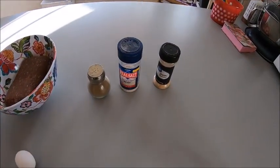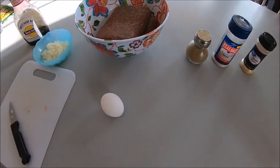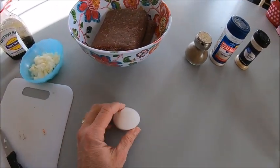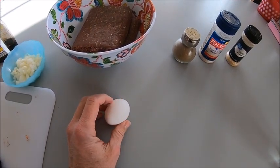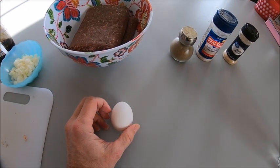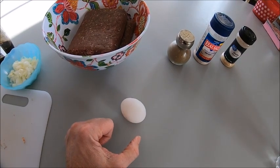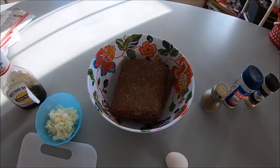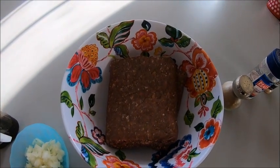Let me show you the ingredients we're working with. We have salt, pepper, and garlic powder. I've also got an egg — I use this to make the patties easier to form and stick together. For those of you who cook a lot of wild game meat, you know it tends to be more dry than beef, so putting an egg in helps the patties hold together.